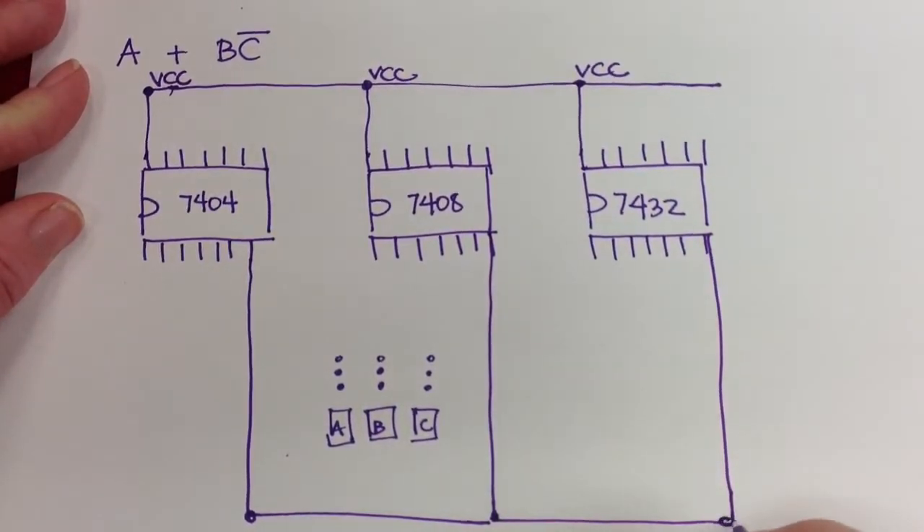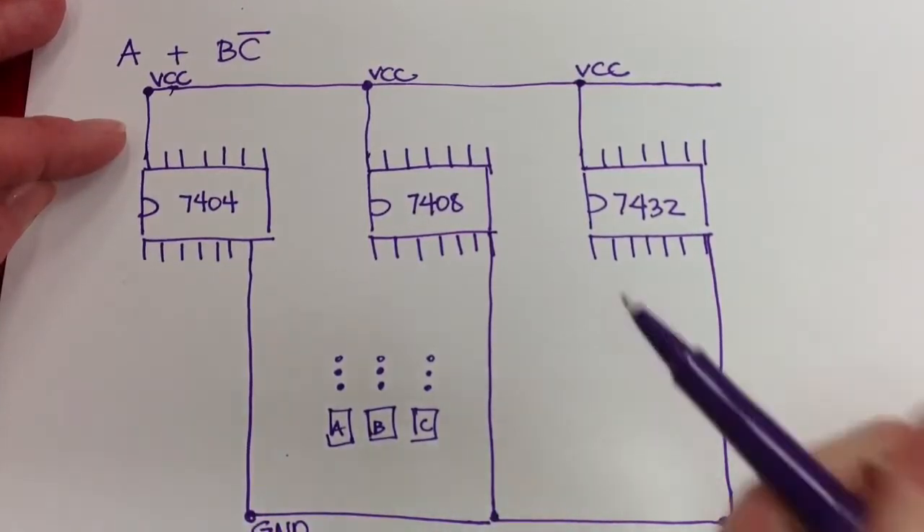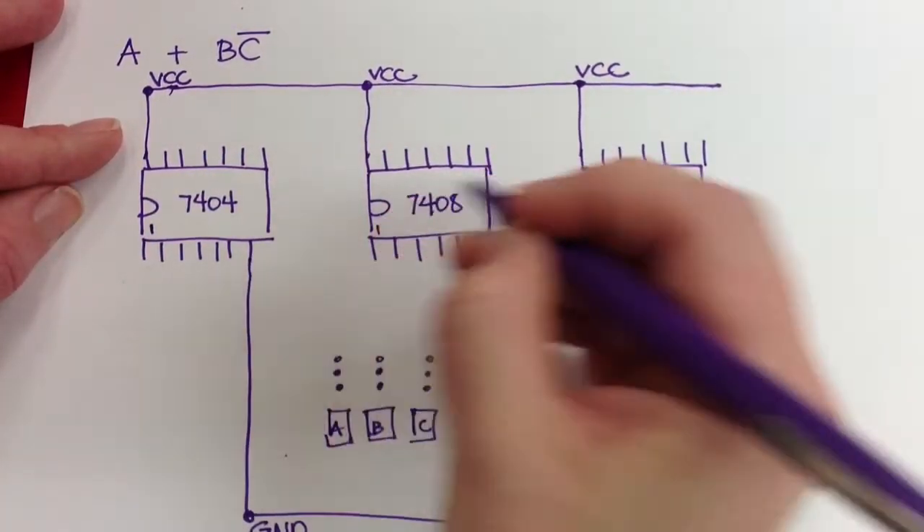You'll notice I've drawn the notch on these ICs so you can see the orientation. This is pin 1 here on all the chips.